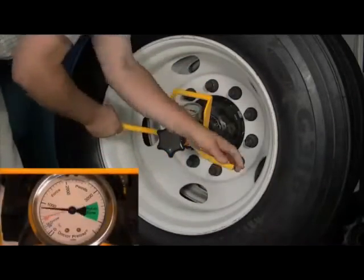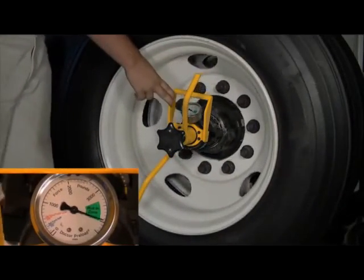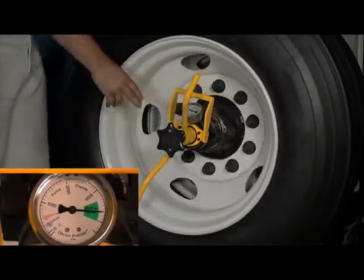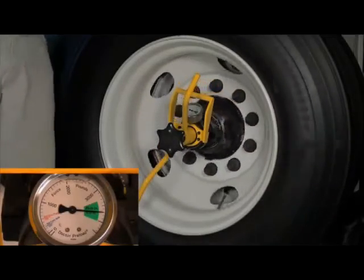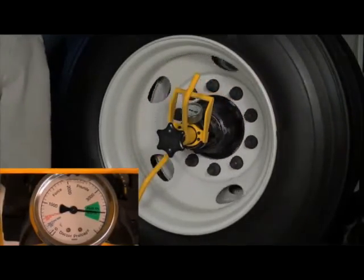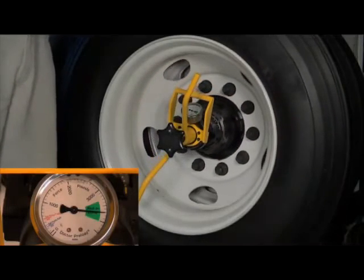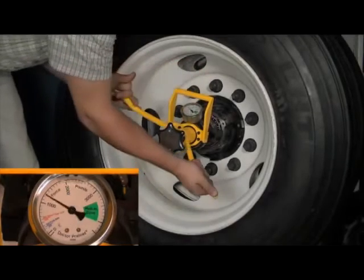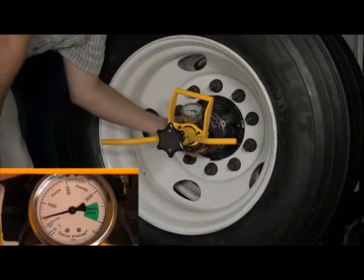Apply a high load with Dr. Preload as indicated on the gauge. Rotate the wheel at least 3 full turns in either direction to seat and align the rollers. Set the wheel end bearings to the recommended light preload setting as indicated on the gauge.